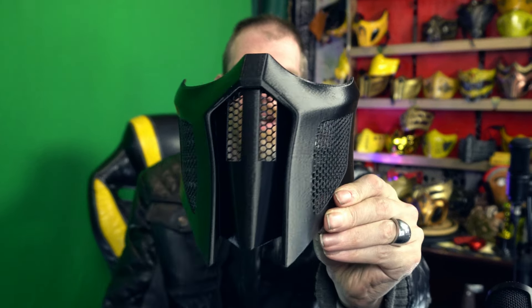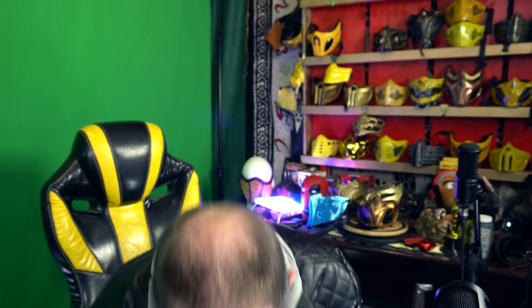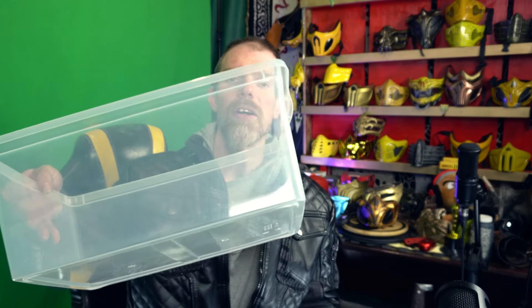To give this video a reason to exist, I'm going to hydro dip this. If you don't know what hydro dipping is - it's when you dip the object you want to paint into a body of water that is covered by a design or paint, and the paint literally sticks to it and it's done. I've wanted to experiment with that.